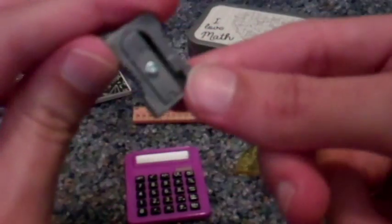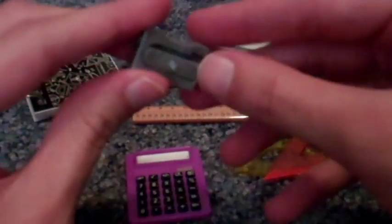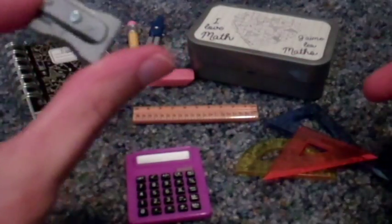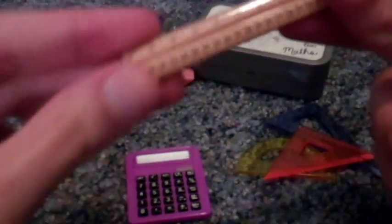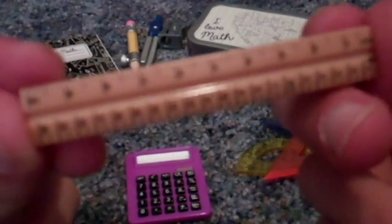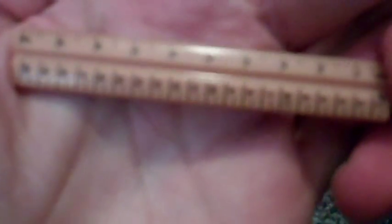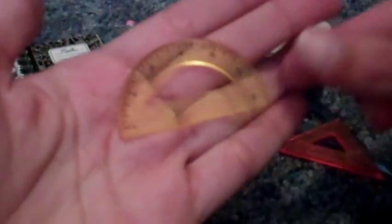Here is a pencil sharpener, which also doesn't work, but goes very well with it. Here's a ruler. We've also got a protractor and some triangles.